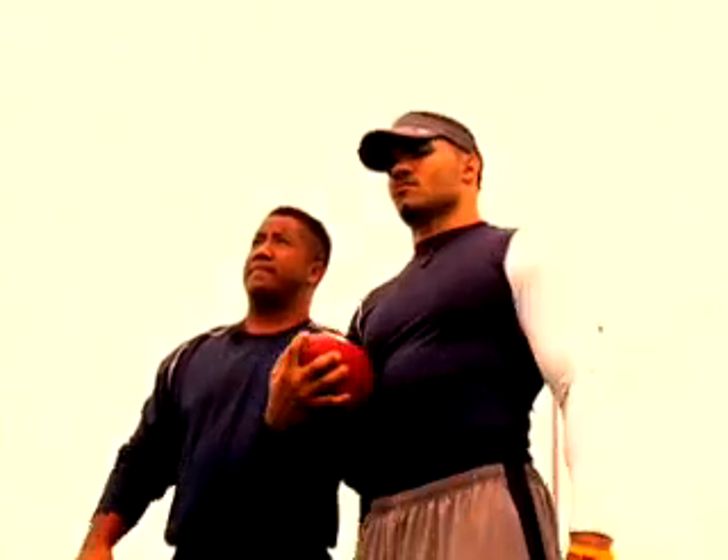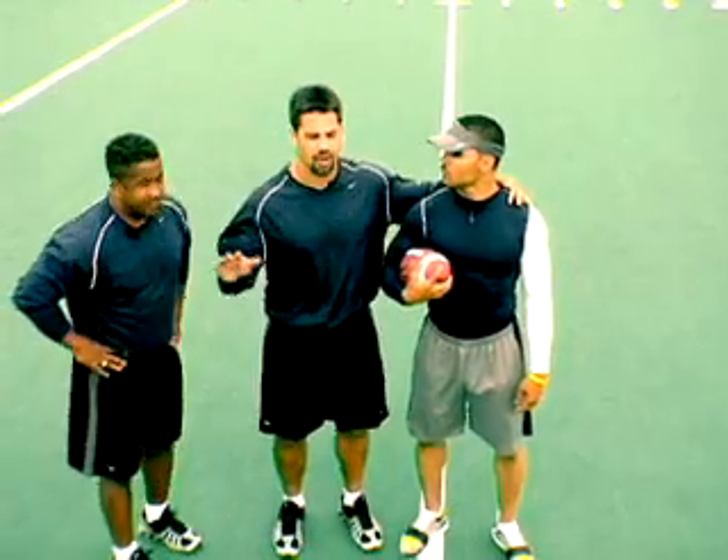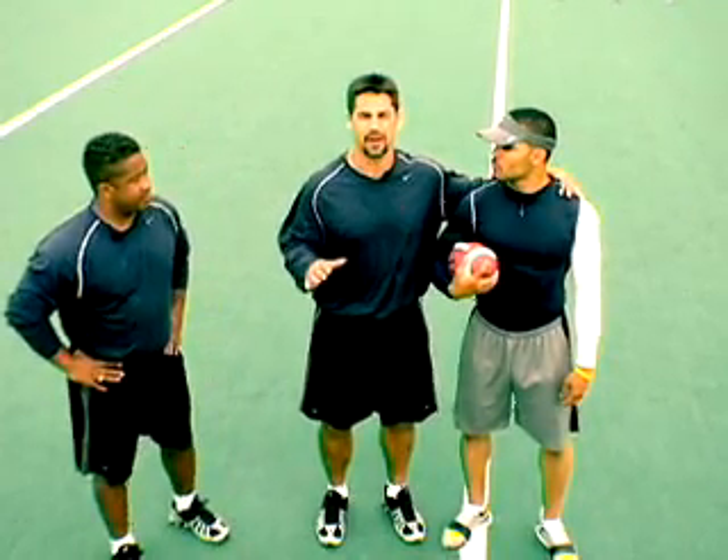So that's ball security. — Coach, real quick, I have one thing to interject. — What you got? — Being a former defender and talking with coaches all across the country, fumble awareness on the defensive part is a huge area emphasized by every team across the country right now.